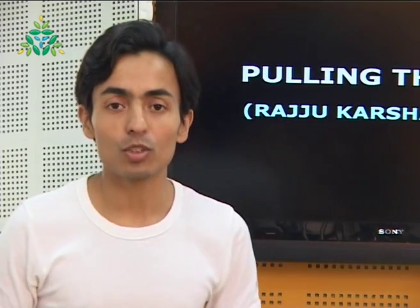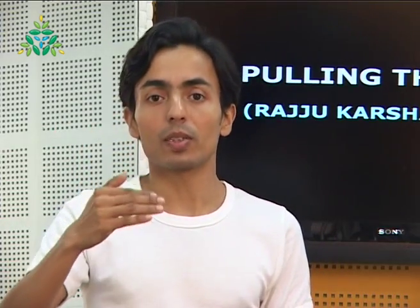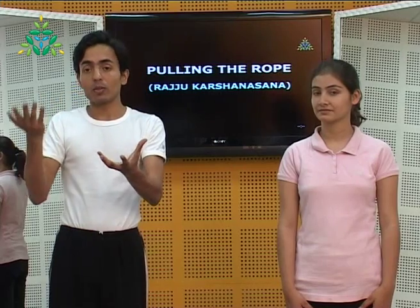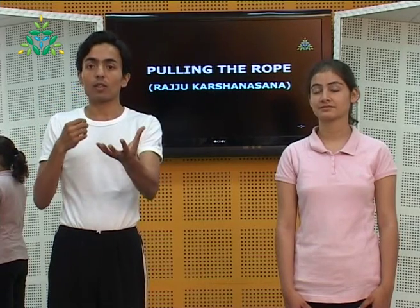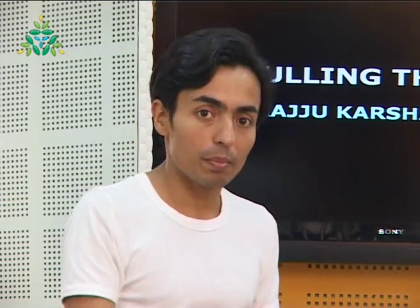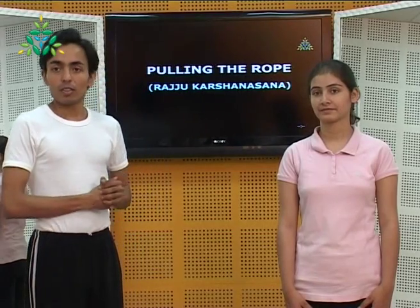The first practice that comes under this group is pulling the rope, Rajukarshana Asana. In this pose, we imagine an imaginary rope hanging in front of us with a weight — or a bucket filled with water tied on the other end — that we have to try and lift up. It uses a lot of arm and shoulder strength. Please take a look.